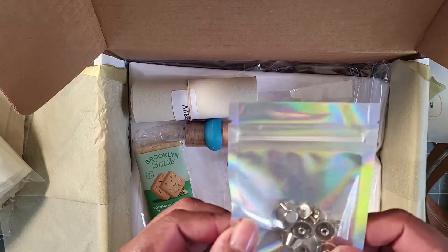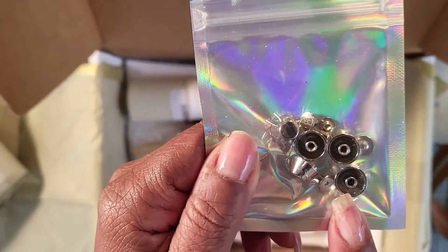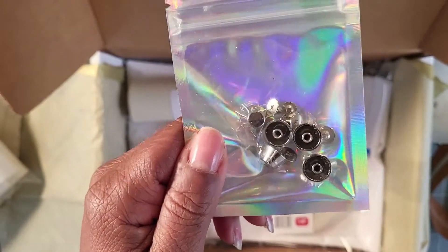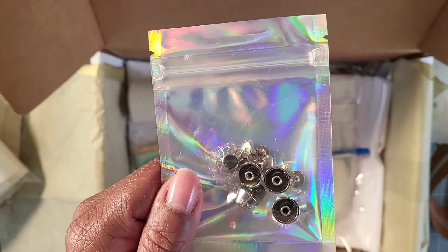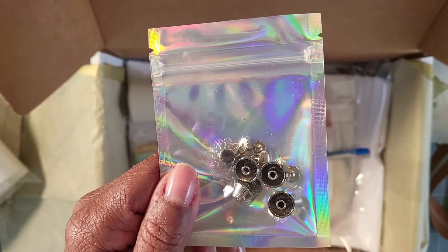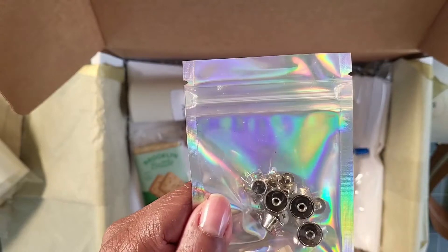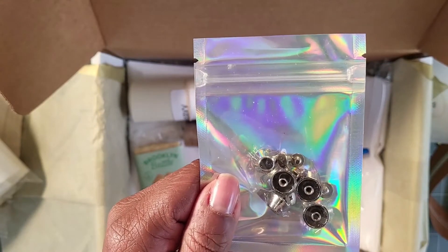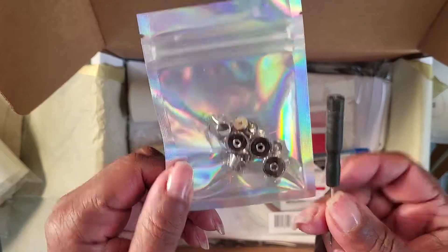The screwdriver is for these screw-in type purse feet. There are all kinds of purse feet out there, but these are my favorite — I tend to put things in the box that I've actually tried and like. You can use the other type, but I prefer the screw-in ones.